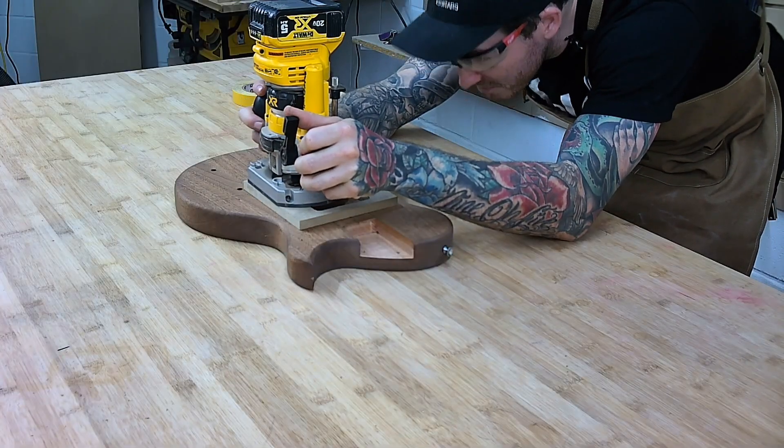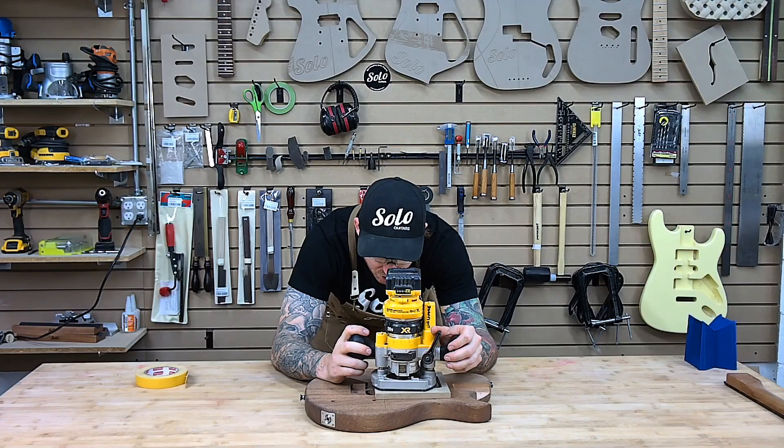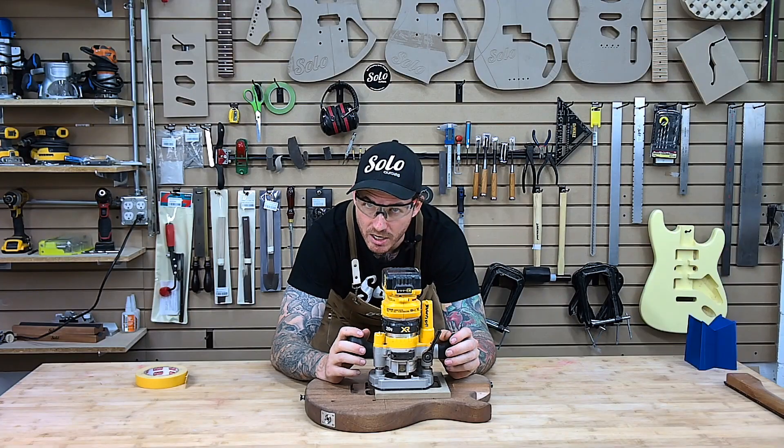The height is already set exactly where I need it to be for the existing route. We are just essentially going to make this slightly wider to accommodate that extra space.